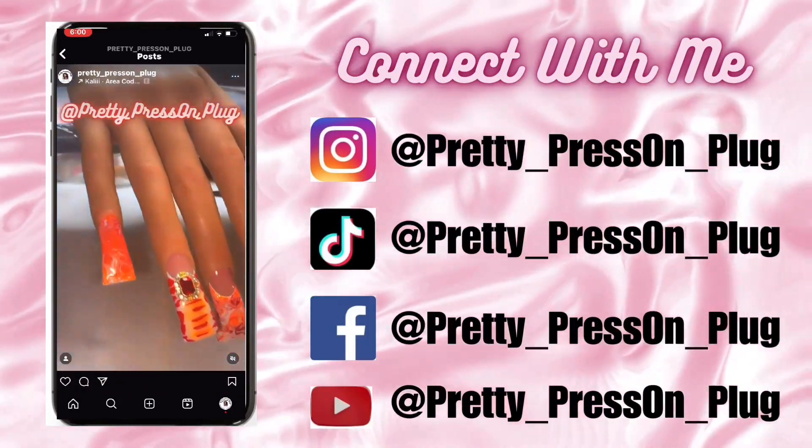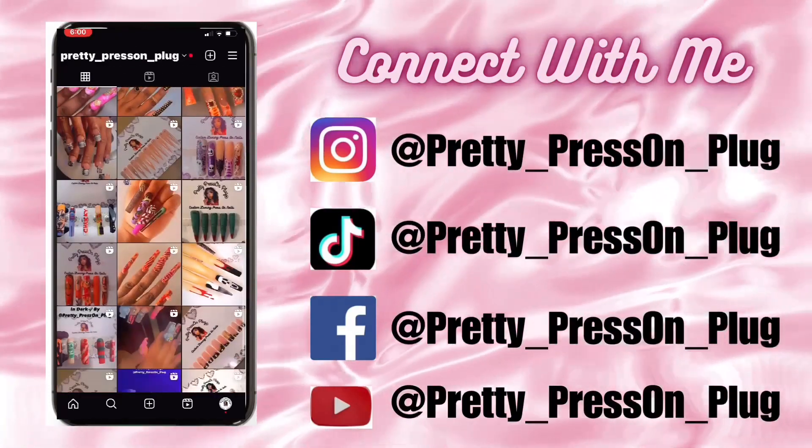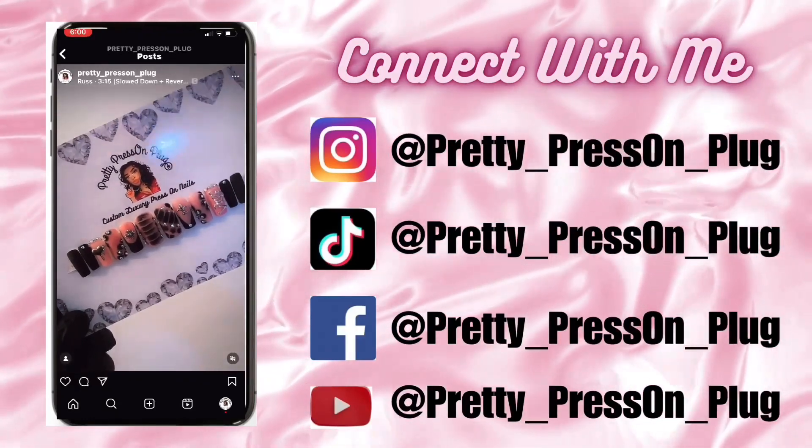You can connect with me on my social media platforms — Pretty Press On Plug on Instagram, TikTok, Facebook, and here on YouTube. I hope to see you guys in another one of my videos. Bye-bye!